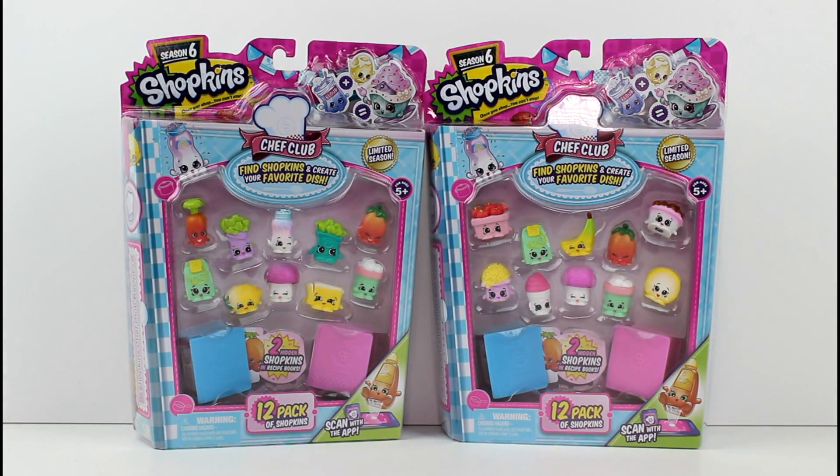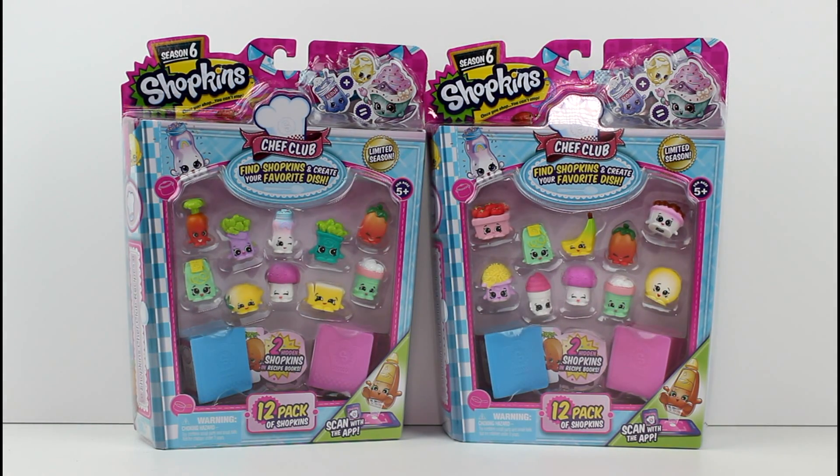Hey guys, today I am here with more Shopkins Season 6 12 Packs. So exciting.